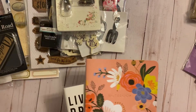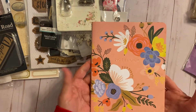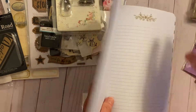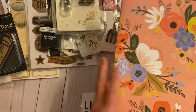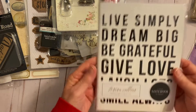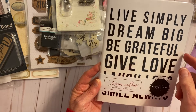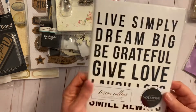Then there are some inserts I use for Traveler's Notebooks — just empty ones. When I make a Traveler's Notebook I use the elastic band and these are the inserts. And then there's one from Teresa Collins that says 'Live Simply, Dream Big, Be Grateful, Give Love.' Both are brand new.